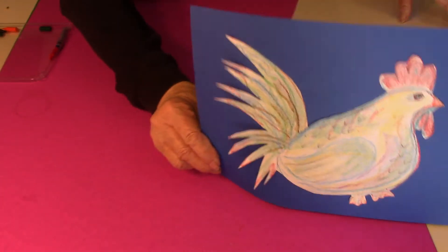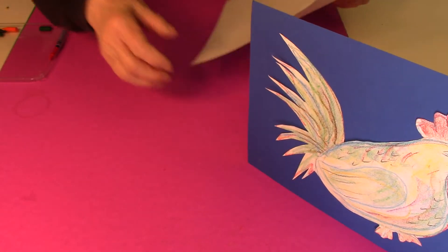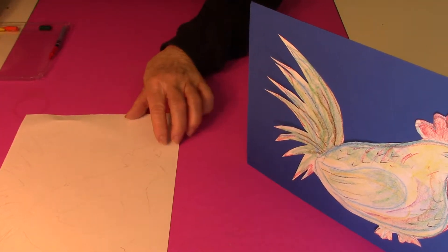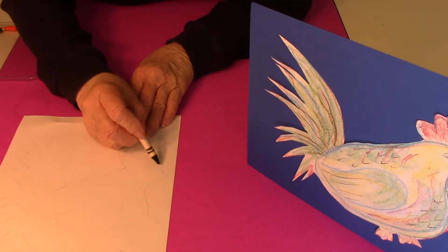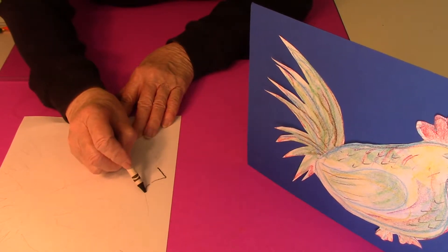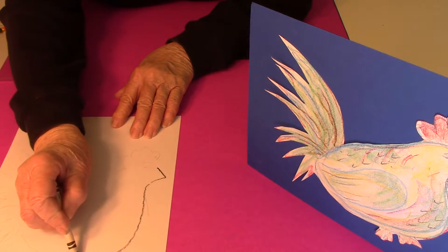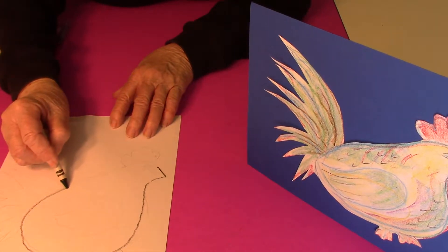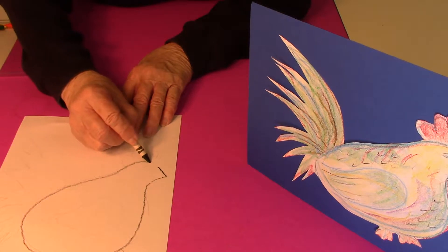To make this picture of a little rooster I used paper and crayons, and I started by drawing the beak of the rooster and then made a great big curve around like this for just a big fat body.